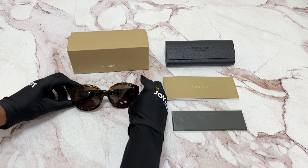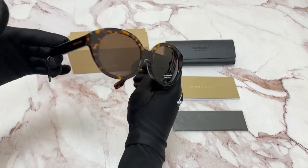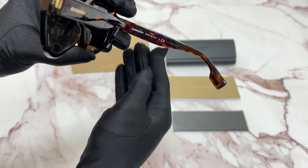The color of the frame is a dark Havana color. As for the lenses, they're brown and have a round shape. On its temples, you'll see the Burberry logo in a gold color, and it's made in Italy.